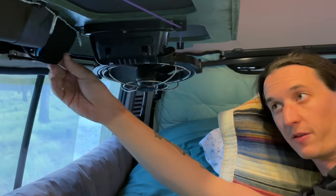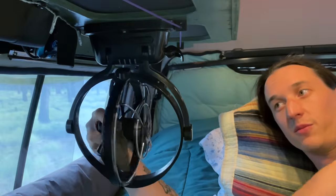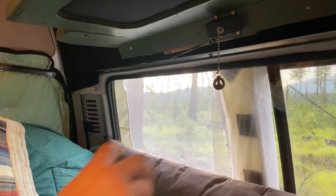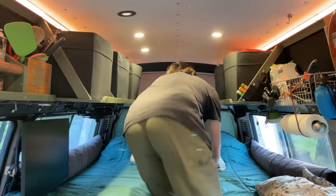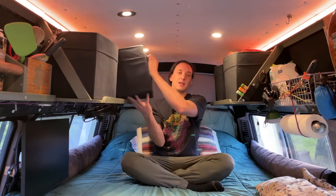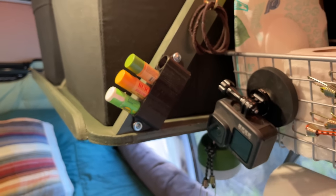Back here above the bed, we have the diesel heater controller and this fan. This fan is awesome — it'll turn in any direction, and it is a total game changer when it is hot outside. And then there's this pull cord which turns on the reading lights and the twinkle lights. Above my bed, I have a bunch of storage space. I mostly keep clothes in these bins, although this one I use for pantry space. And then I have a totally necessary chapstick organizer over here, and some more storage bins, paper towels, etc.